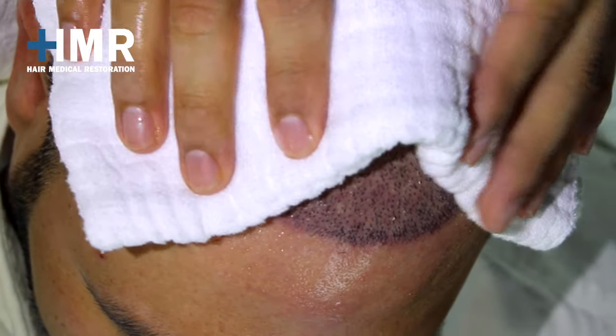At the moment to dry, remember to be very careful with the implants. And that's it — you have finished your scab removal successfully. Thanks for your attention. We are HMR. Restoring hair and confidence is what we do.